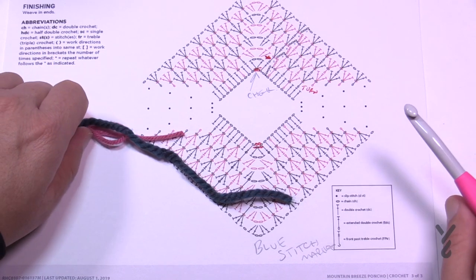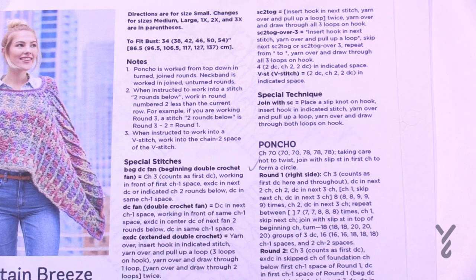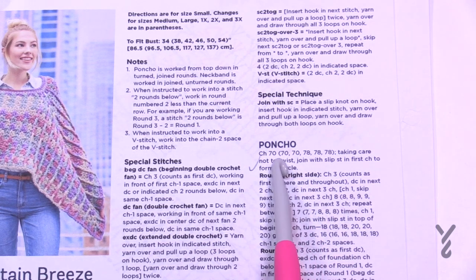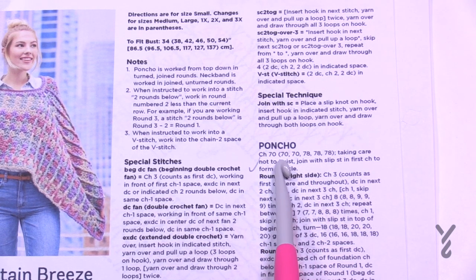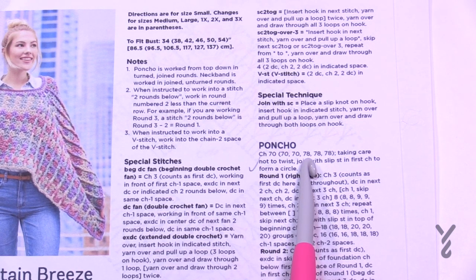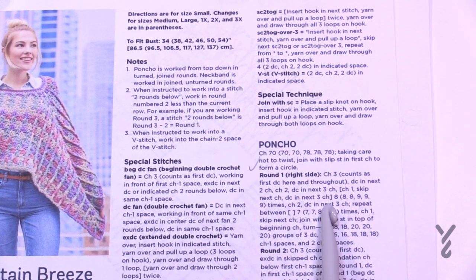There are five sizes available: small through 3X. When there's a bracket, the first number is small — chain 70 — then medium, large, 1X, 2X, and 3X. Follow the number that makes sense for your size. The sizing at the front end is just for the neck, and the major difference between all the sizes is literally the length.